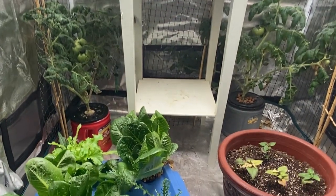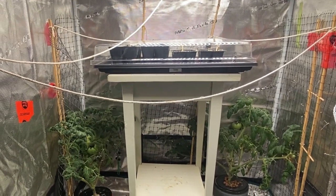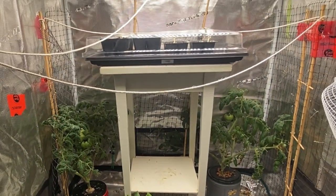That's my grow tent tour for today. I hope you enjoyed watching me plant up all my sweet peppers for this year's outdoor garden. If you enjoyed this video, please hit the like button, leave a comment, subscribe, and keep watching for future videos. Thanks for watching and happy gardening!